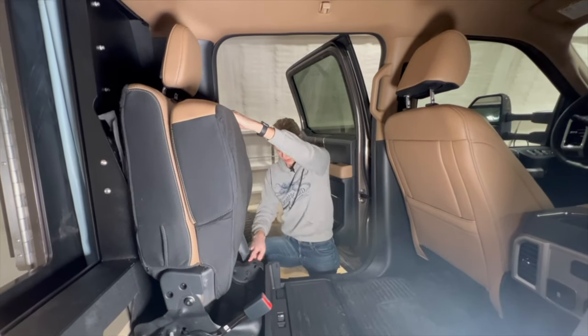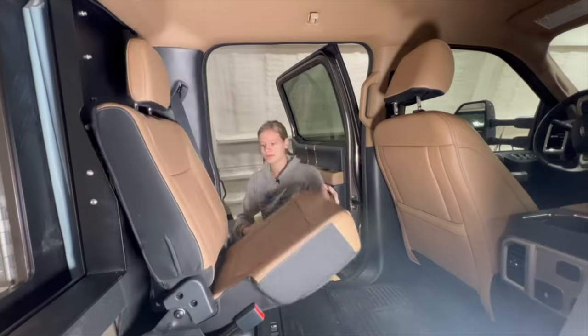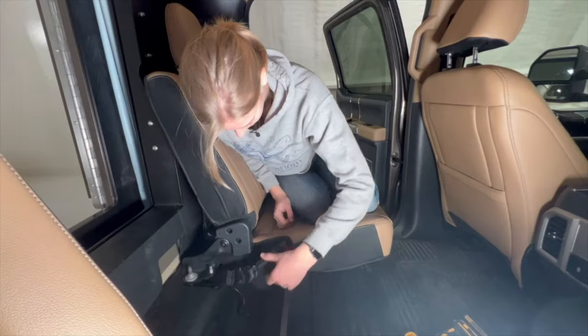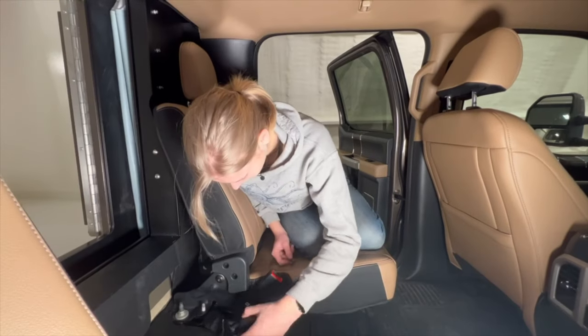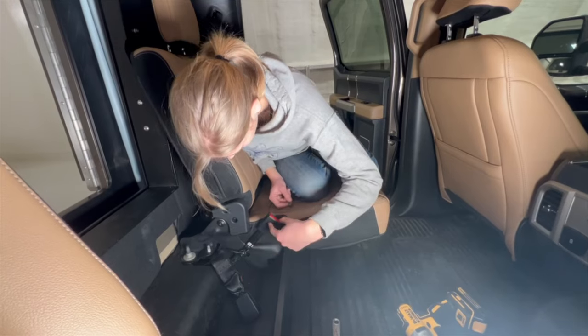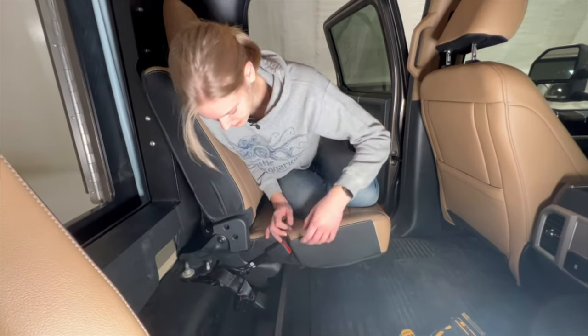So now we just need the bolt for there. Next step is trying to take this off so we don't have two seatbelt clips. We'll see if we can secure this one somehow to this metal bar if we can get this part off, so that it's nice and handy to tuck back and forth in there.